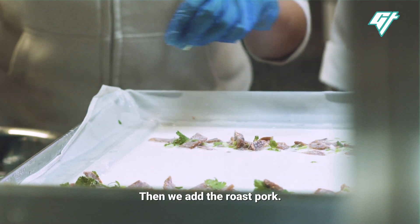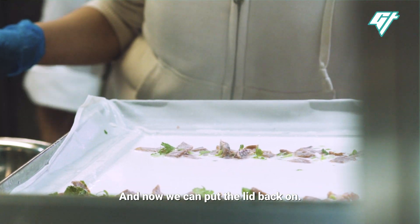Then we'll put in the char siu — roast pork. Now we can cover the dough.